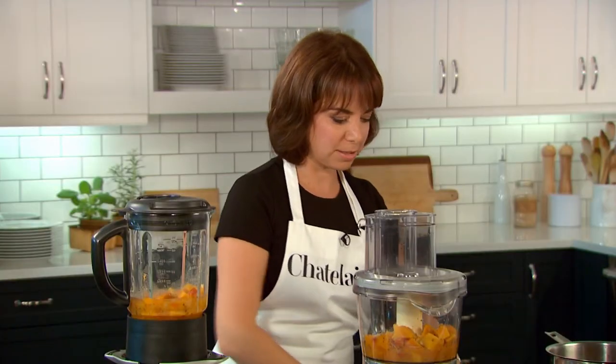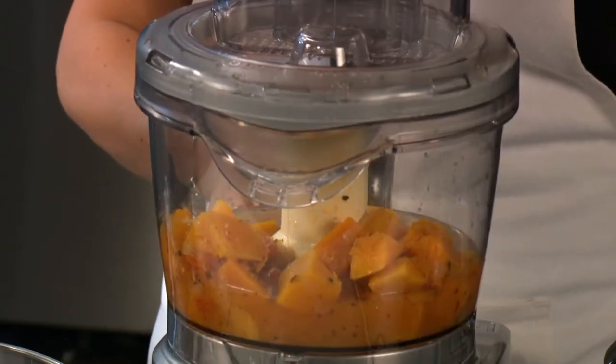Moving over to the food processor, we're getting a little smoother. Give it some pulses.